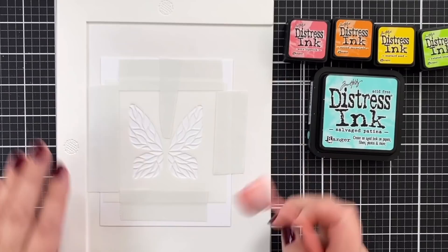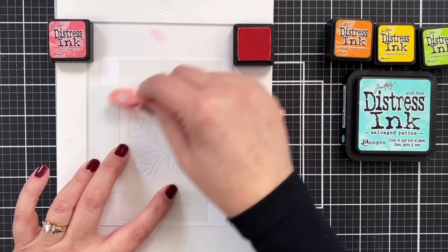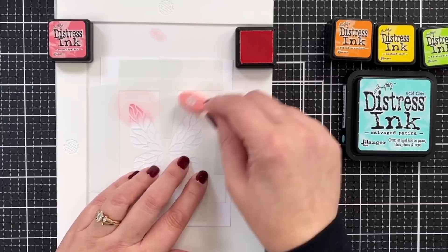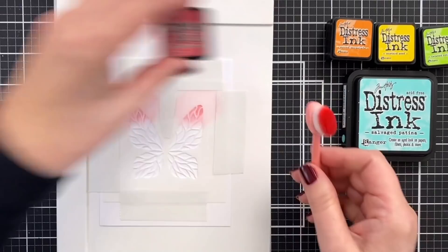I'm going to use my smaller blender brushes today from Simon Says Stamp because I'm going in a smaller area. All I want to do here — we'll start with Worn Lipstick — and I'm going to come in here and just add a little color. Just like that. I am going to hold my stencil down as I go, just so that I don't get under the details. Even though it's taped into place, I still want to make sure I'm holding it down to preserve the delicate design.